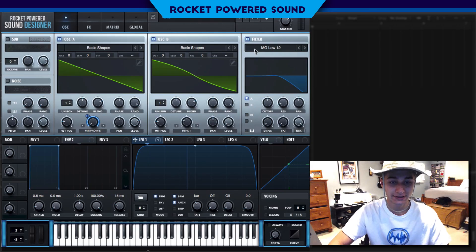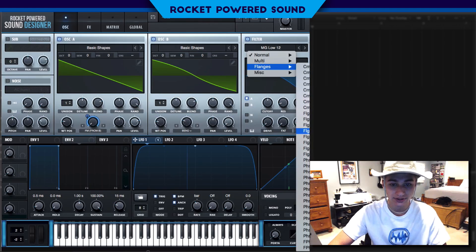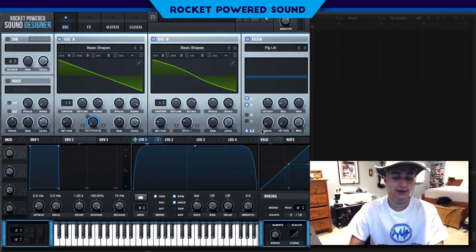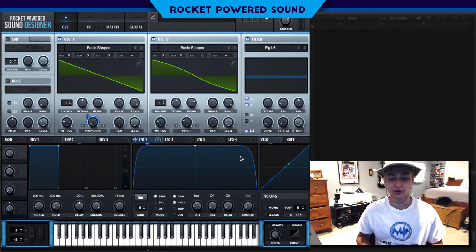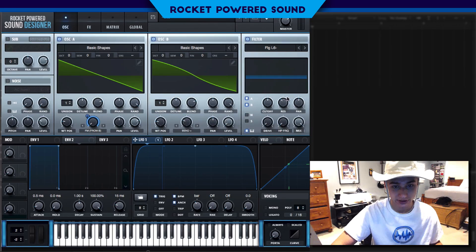Now for the filter, we're going to go into our flangers and select Flanger L6 Negative. Let's turn this on for oscillator B. We're also going to turn on keyboard tracking — this little handy button right here. With filters like those in the flanger series, and even in the reverb or combs, we really want these filters to move with whatever note we're pressing.